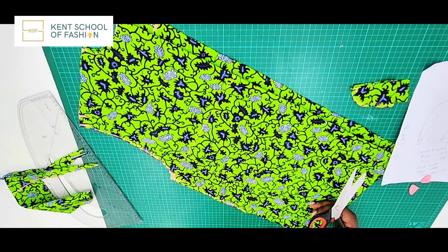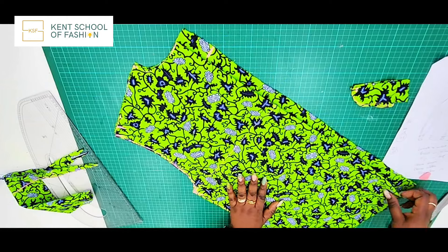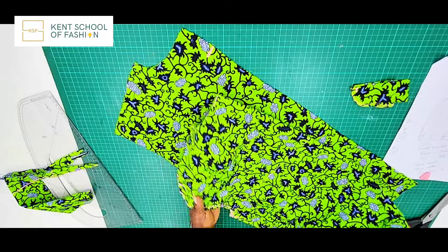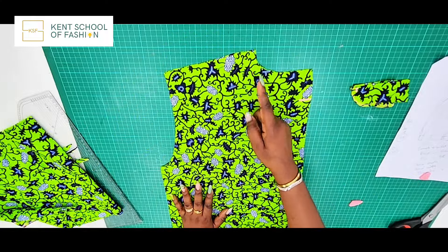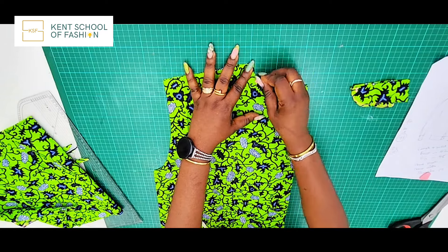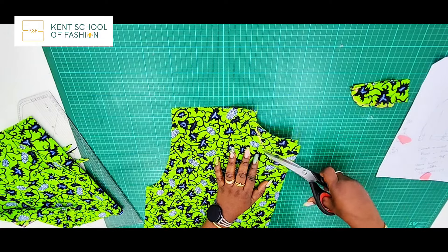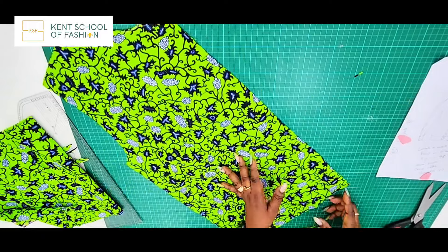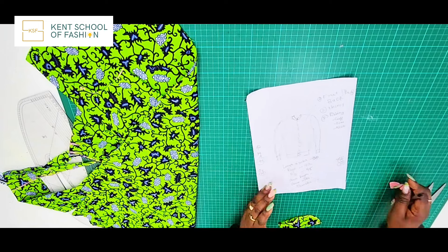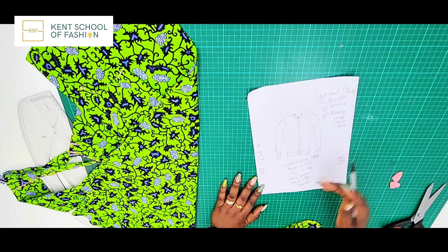I've cut out the armhole, the side shaping, the shoulder slant, and the neckline. I've cut the same neckline shape for both pieces. The one with the folded end is your back piece — set it aside. For the front, reshape the neckline to the four-and-a-half-inch depth that we marked and that's your front piece done. We are now pretty much done with cutting the body front and back, and we need to move on to the sleeves.